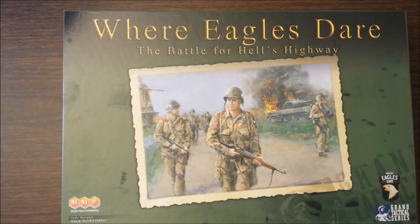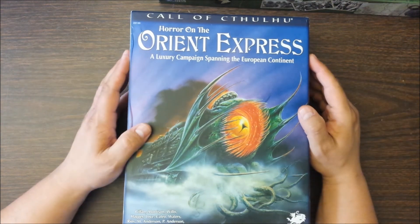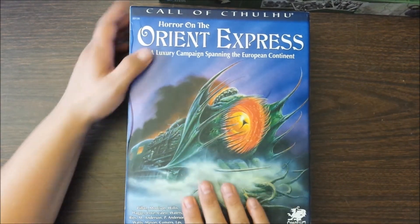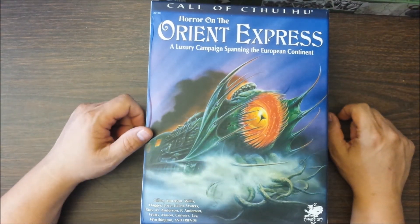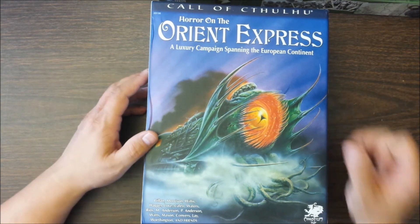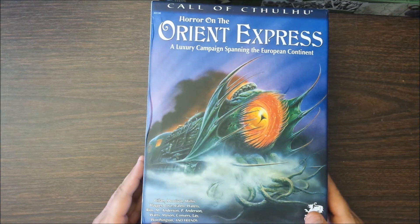For any role players out there, the one RPG product I picked up at Origins was Horror on the Orient Express, the campaign for Call of Cthulhu. I couldn't pass it up for the price it was offered at — there are deals at Origins if you look for them, just like with the wargames. It's massive, with solid books, props, maps, handouts, a matchbox, and the actual Orient Express timetable. I don't know if I'm ever going to run it, but it looks awesome, and for the price I got it for, I could not say no.